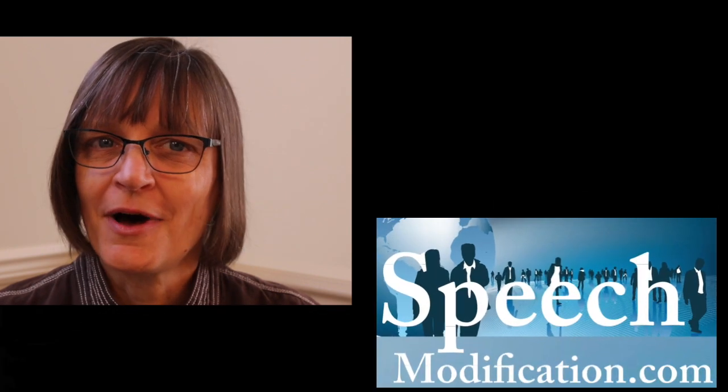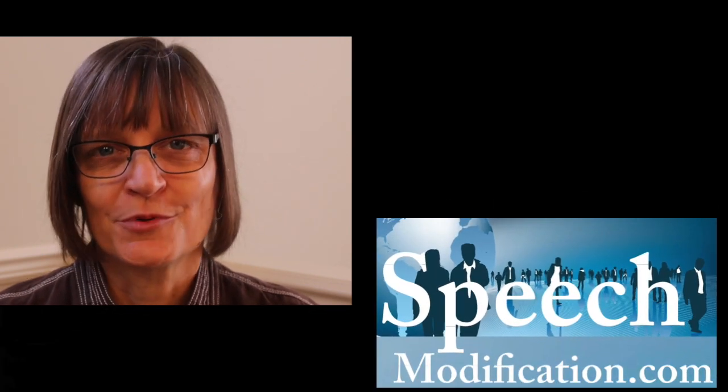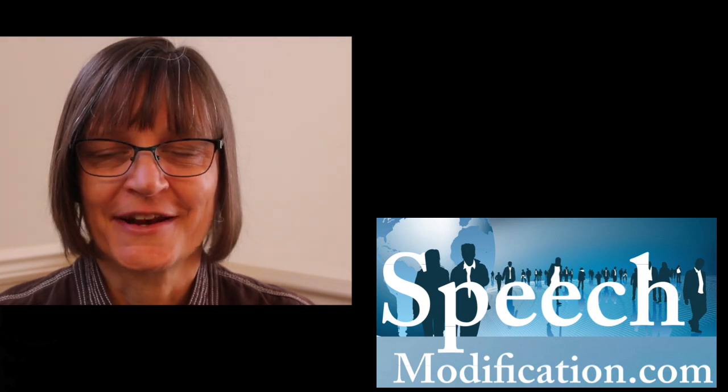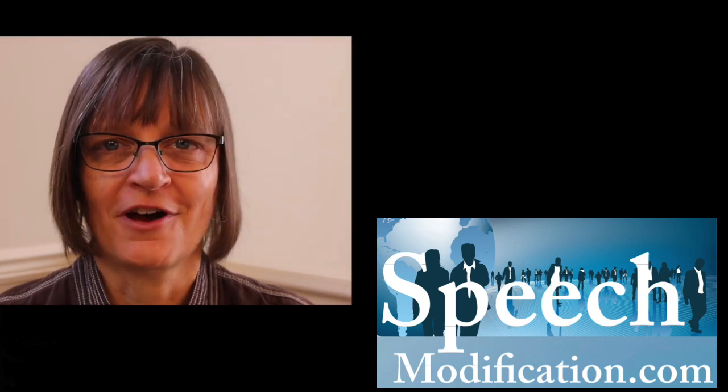Make your accent a positive part of your personal and professional communication in American English. Get smart American accent training from SpeechModification.com.